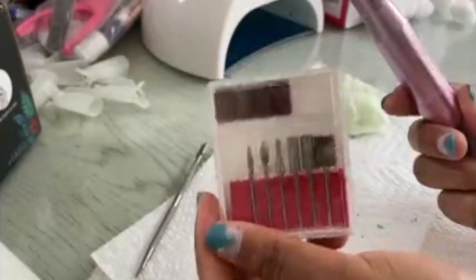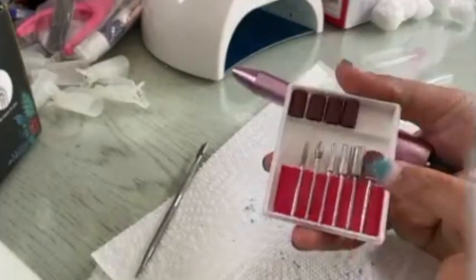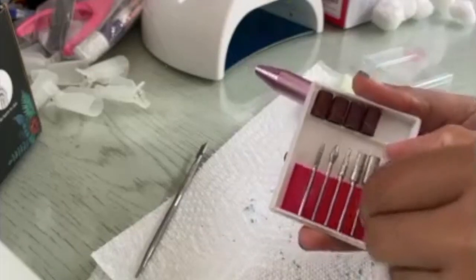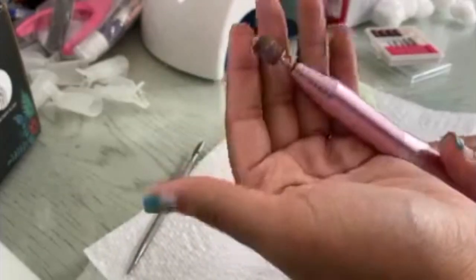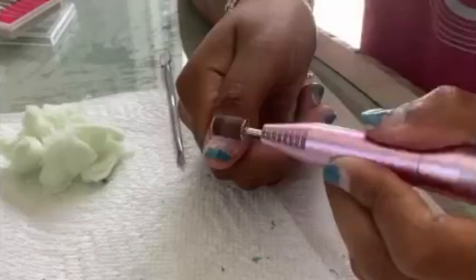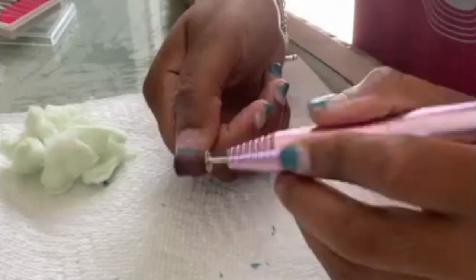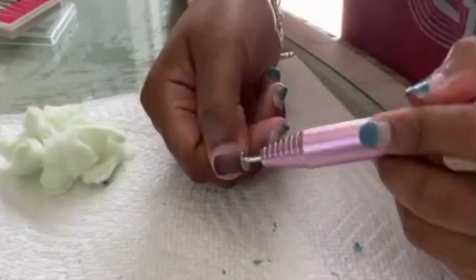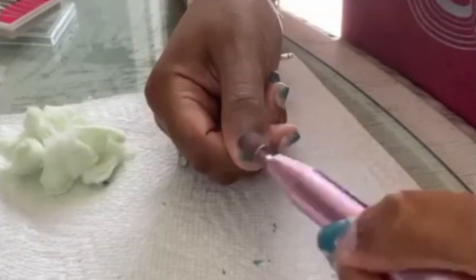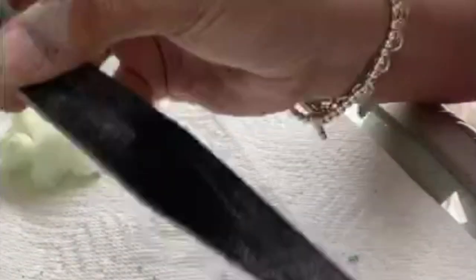Now I'm about to use my nail bit drill — I'm about to do what they do in the nail shops and file that gel off. I'll show you what bit I use, and I just start filing it off. This is really going to take off the gel, so just watch.